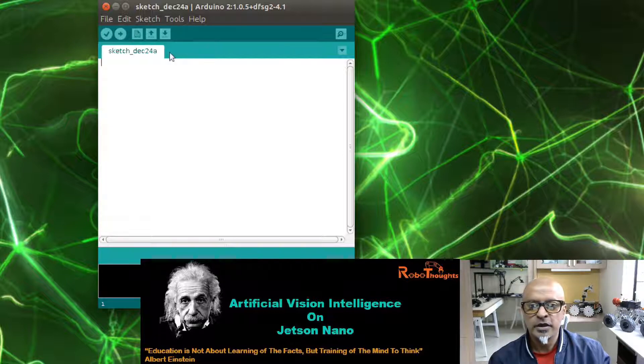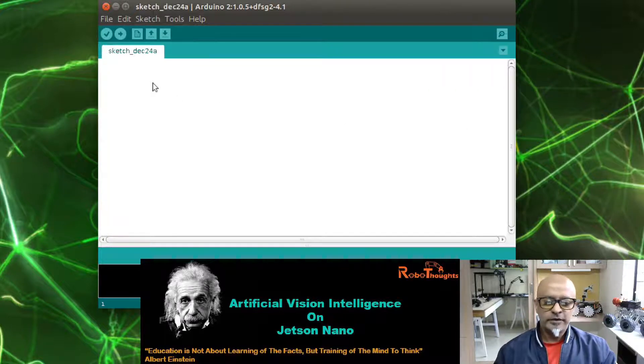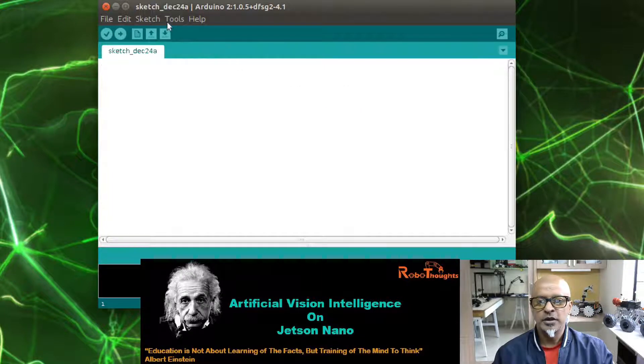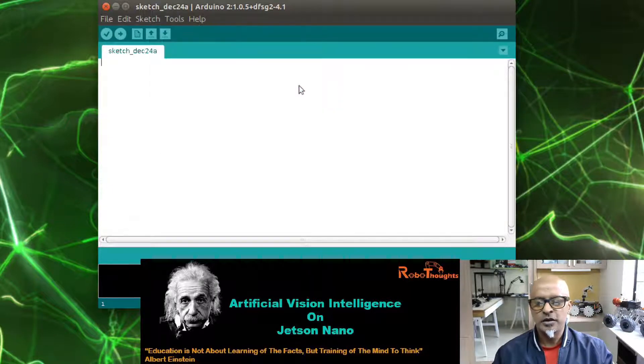We need to make sure that Arduino is communicating with the Jetson Nano port. In my case it is ACM0, and in your case it might be USB0 or something else, but most cases it is ACM0. Check: port is /dev/ttyACM0 and the board is Arduino UNO.